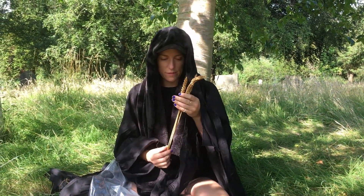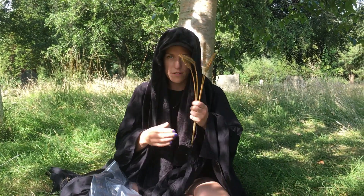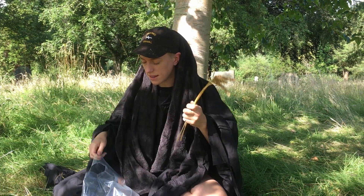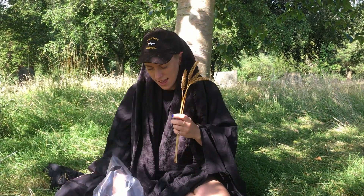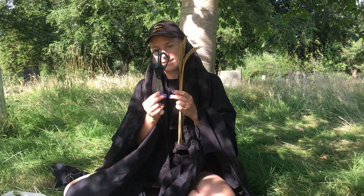You'll need four pieces of wheat that you've soaked for 30 minutes, and then you're going to need some scissors and some thread.